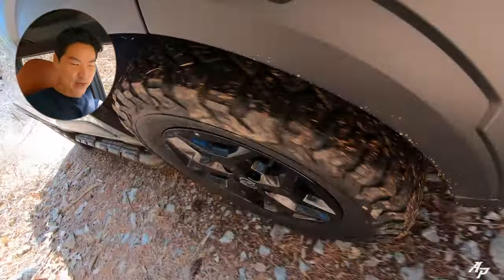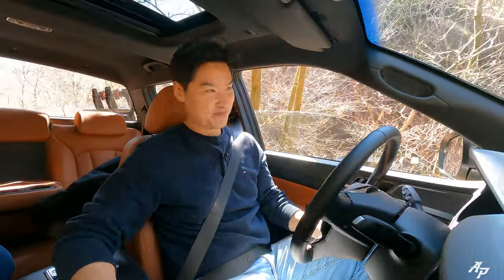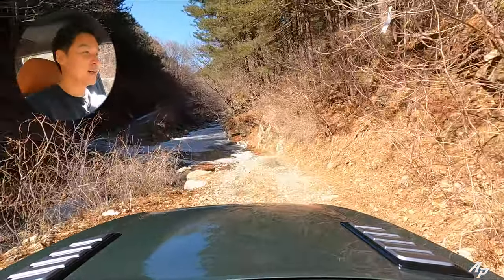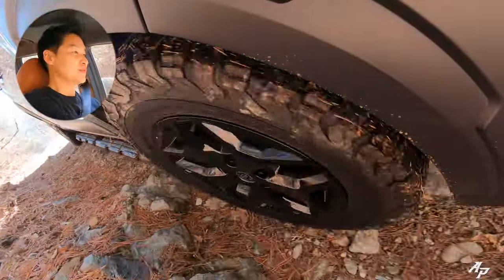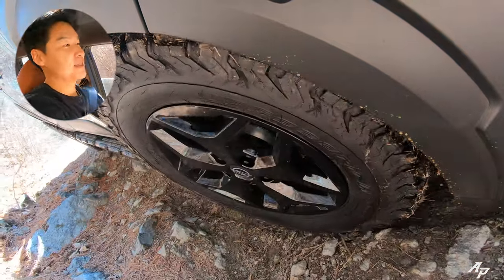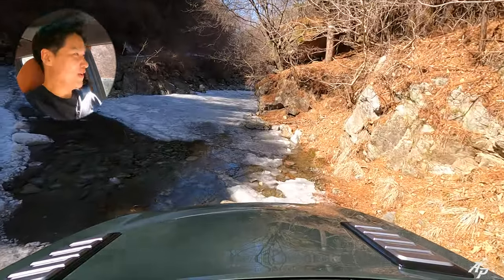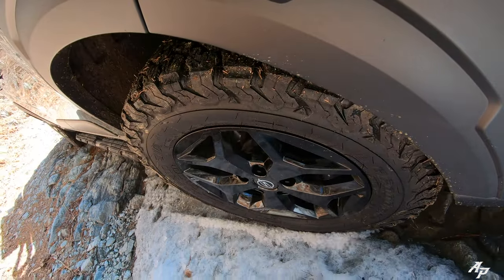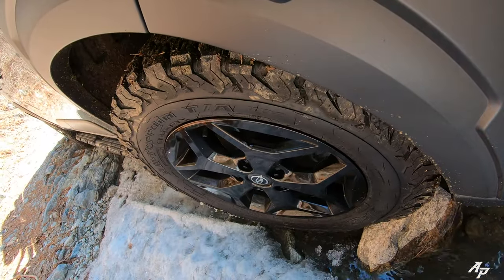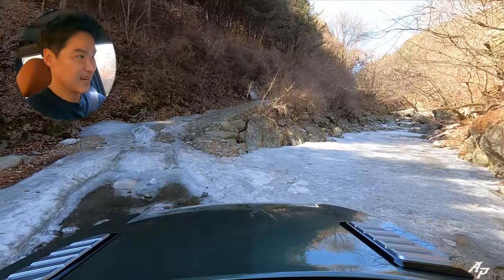Not really a big fan of the toggle switch located on the left side. We have some more water ahead. There's a rollover warning, so let's go easy. Still a little bit frozen — looks like we're going to need some momentum because it's frozen over there.